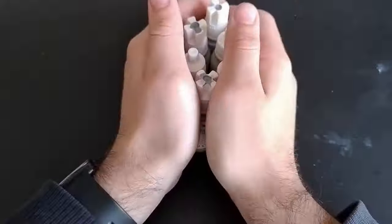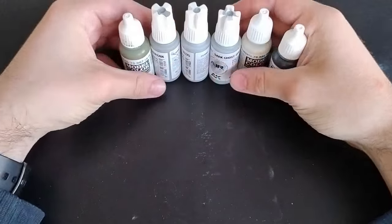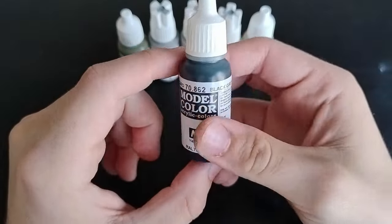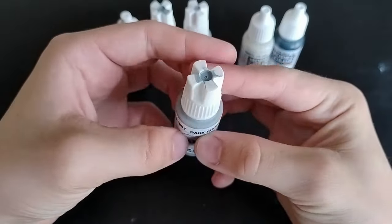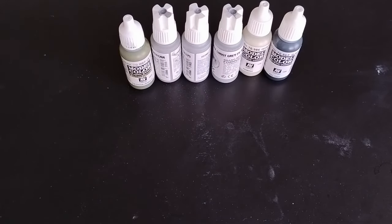Step 1: Know your paints. Enamels are not acrylics, and not all acrylics are water-based, so if it's your first time using a particular brand of paint, do some research before you massacre your model kit. Paints such as Vallejo Model Color, AK 3rd Gen, Revell Aqua, and Humbrol's acrylics are water-based, meaning you can thin them with water. They're incredibly forgiving, although a bit fragile and can scratch off easily without primer.